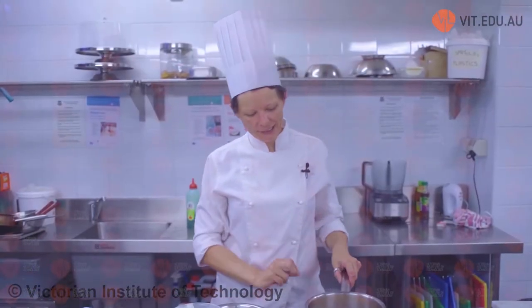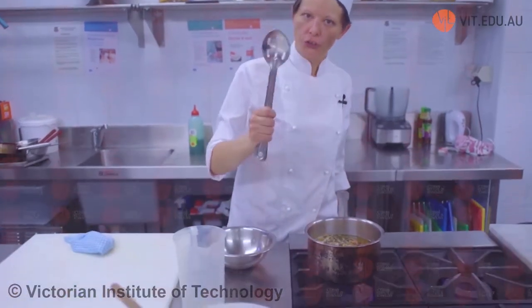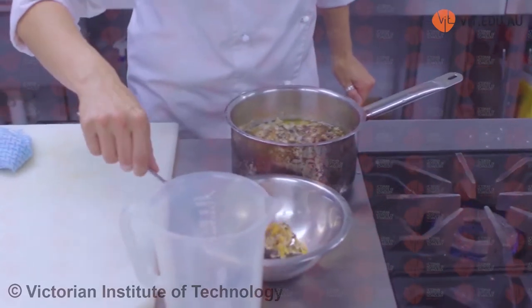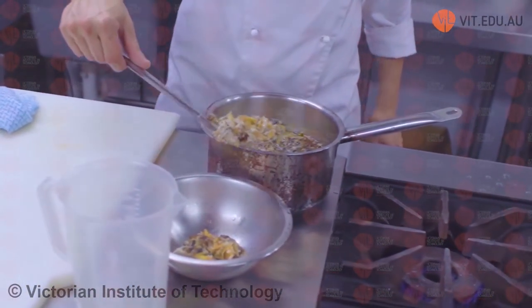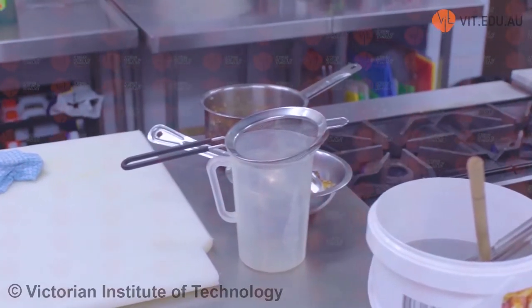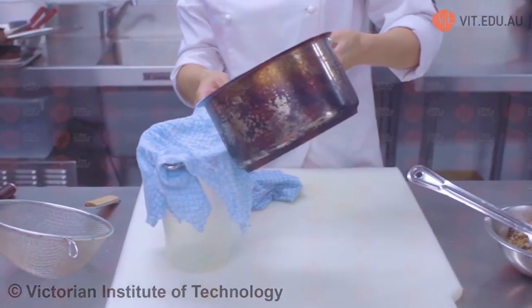Now my consommé has been simmering very lightly for the last 30 minutes. Very carefully with a slotted spoon, start removing the raft really carefully — don't mix it. Just literally put your spoon in and lift up really gently. I'm lightly wetting the muslin cloth because it's going to be easier to sit into my jug, and lining that in is going to get rid of impurities a lot better. Now we just pour our consommé very gently.